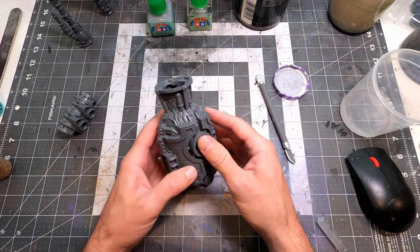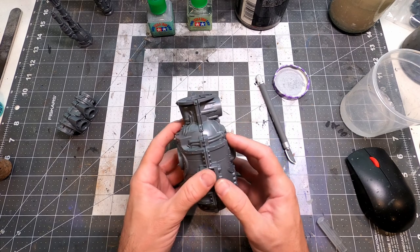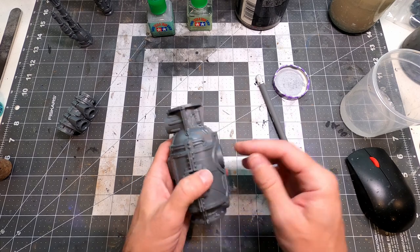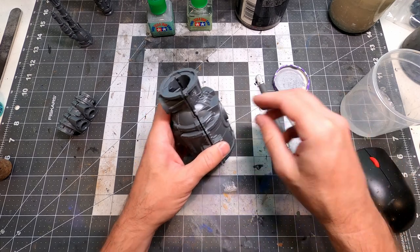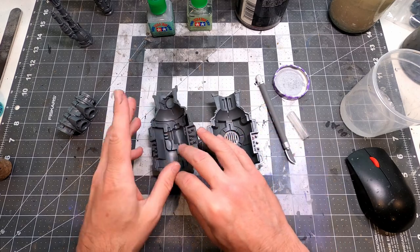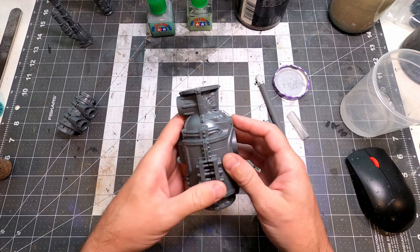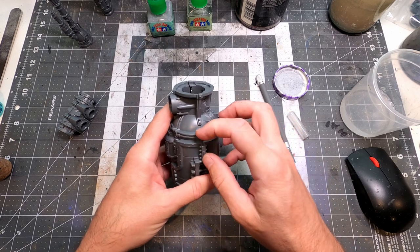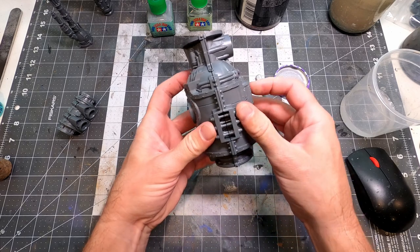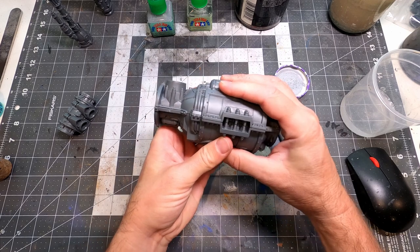Hey everybody, trying a new camera setup, so bear with me. Let's see if any of this video is usable — it's probably usable, just not very good. I'm painting up these guys, I need to do seam lines, and there's some pretty horrendous gaps on these — like the way that they fit together.